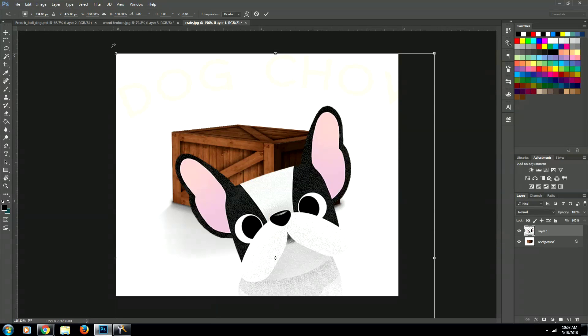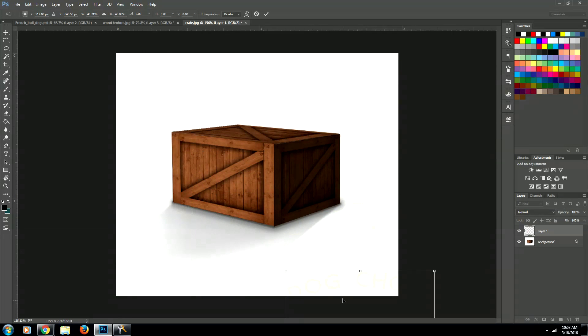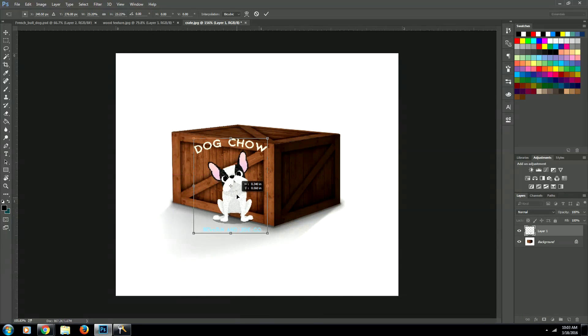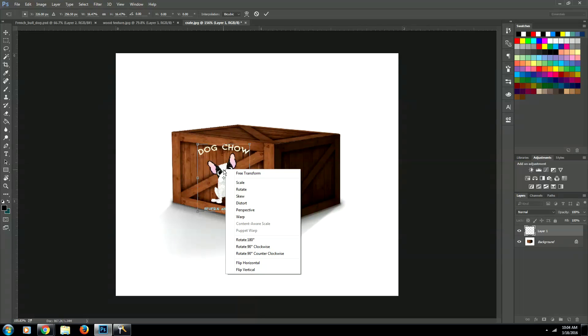Then we're going to resize it so that it'll fit on our crate. And then we are going to use the Distort tool, so we'll just right-click and go to Distort.